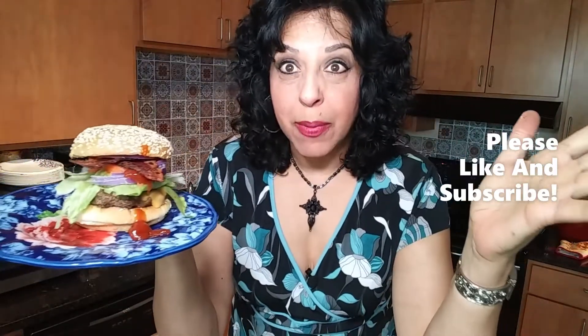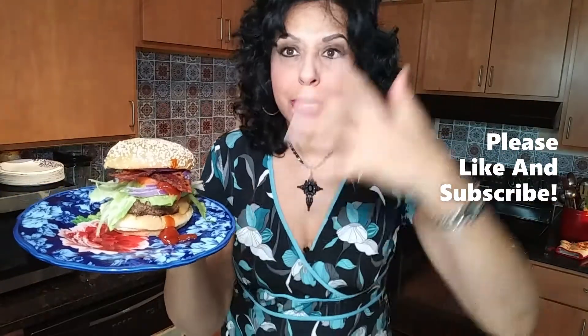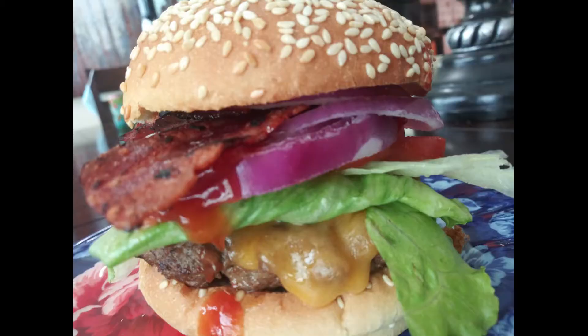So you know what, why don't you please like and subscribe, hit your bell notification, and you'll get a ton of delicious recipes just like this one. All right, bye bye!